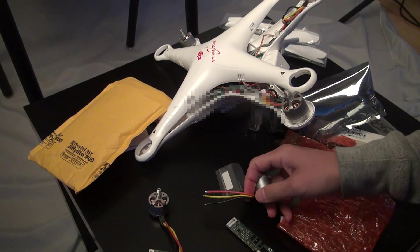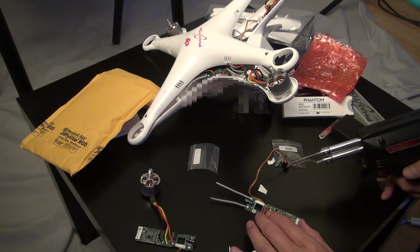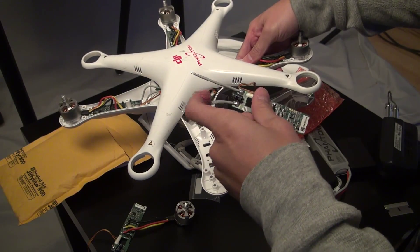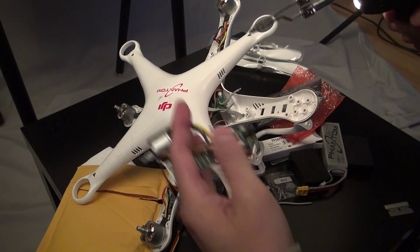Pretty much I gotta match it up — red, yellow, black. Yeah, I think I got that one. Alright, on to the next. I don't need these gray wires cause I already have them all here, so I'm gonna take these off. Put the other off.